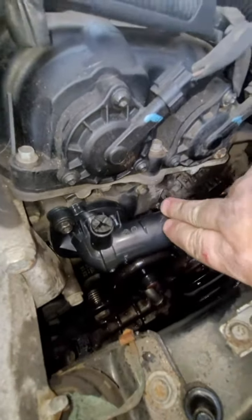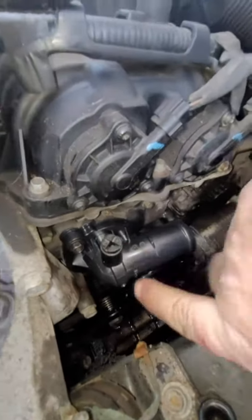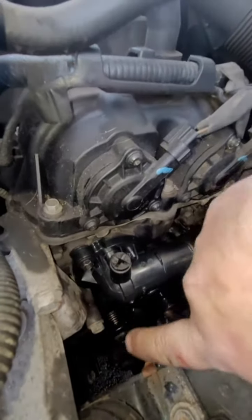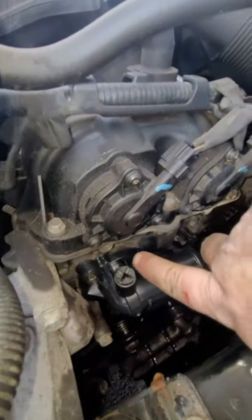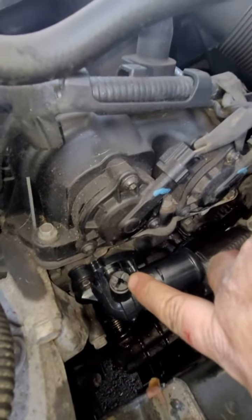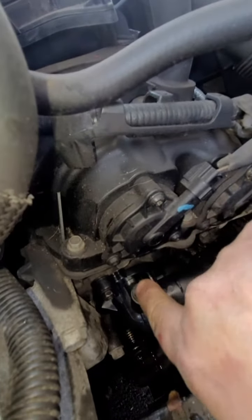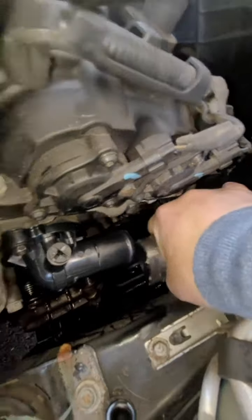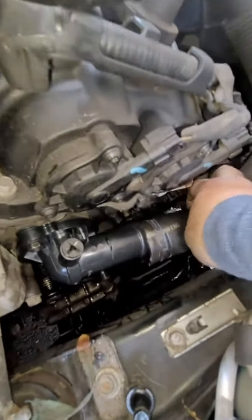The thermostat housing is now in. I put the two 10mm bolts in — one on top and one on the bottom. Do not over-tighten these or you will crack the housing and all that work is for nothing. There is a weeping hole up here — you can use a flathead screwdriver after it's all filled up to just let it breathe out a little bit.